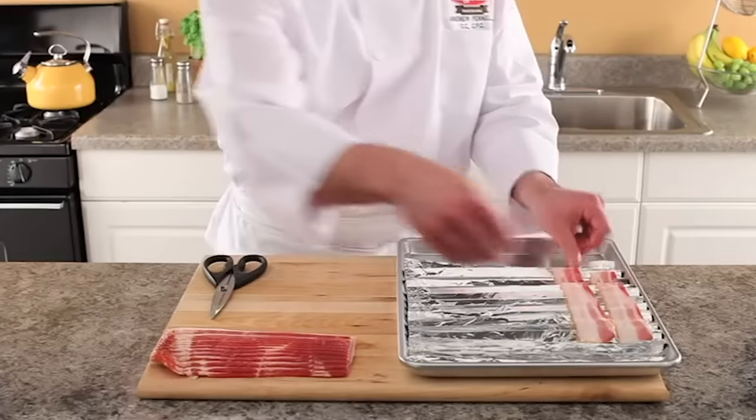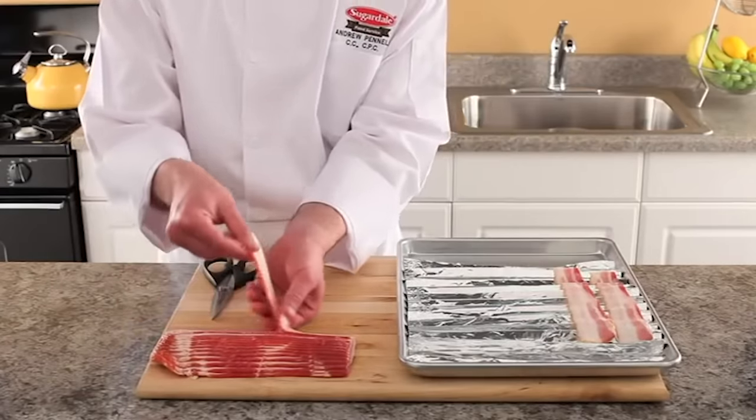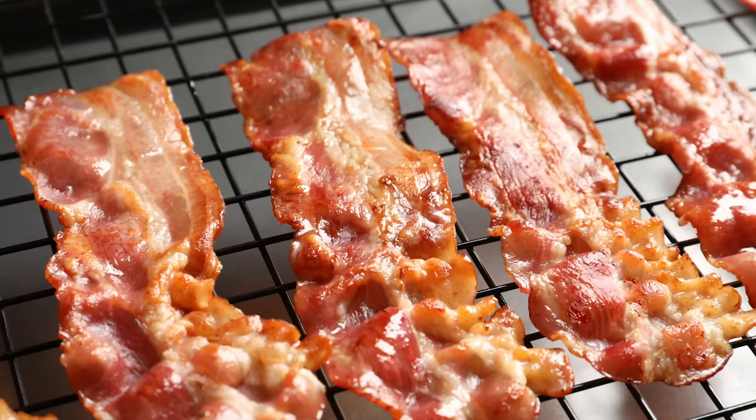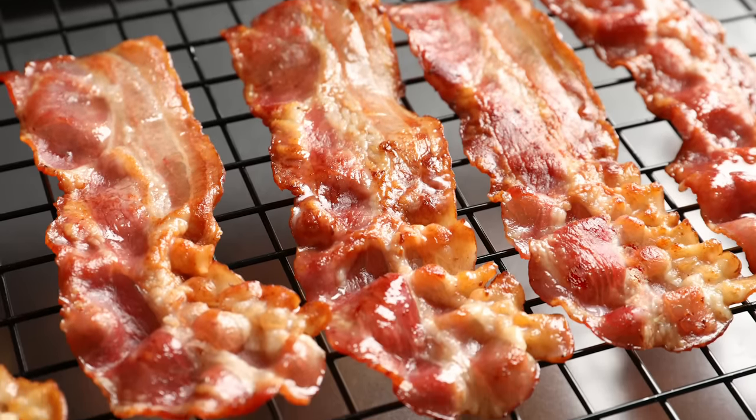Cooking in the oven on a baking sheet at low temps will give you perfectly delightful bacon, but it can take so long, and if you pull it out too soon due to impatience or lack of time, then you just have gross, undercooked bacon. Thankfully, there is a solution for all of these problems, and it doesn't take a ton of time or leave you with bacon you'll want to throw in the trash.